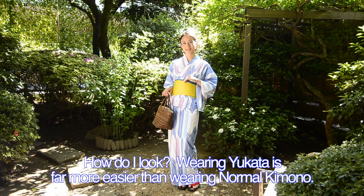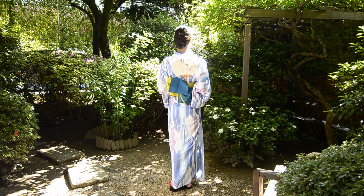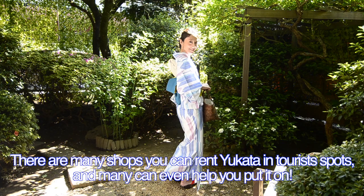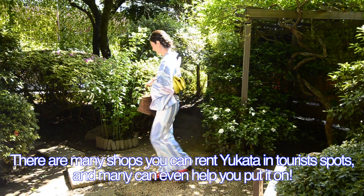How do I look? Wearing a yukata is far easier than wearing a normal kimono. There are many shops where you can rent a yukata in tourist spots, and many can even help you put it on.